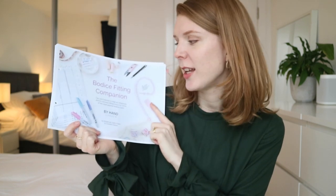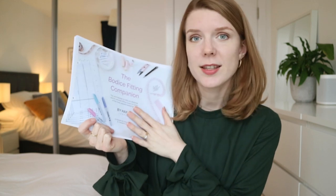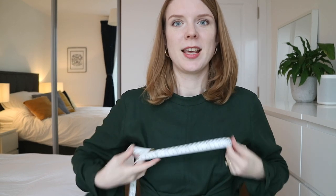I want to point you to this resource — the Bodice Fitting Companion by By Hand London. This is brilliant and came as part of the course I did, but it is on the By Hand London website as a PDF download. It talks you through everything about your high bust, your full bust, and your dressmaker's cup size. So first things first: measure your high bust. The high bust is right up underneath your armpits — you measure it holding your arms down.